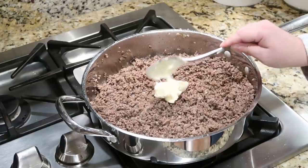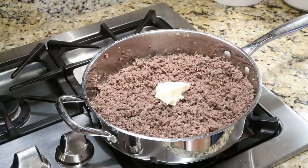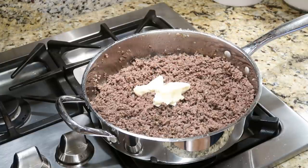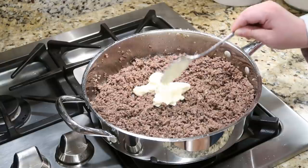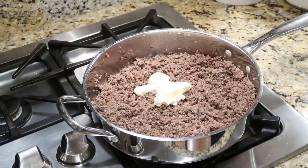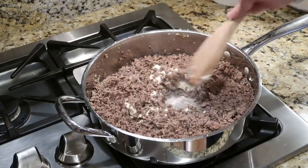I've drained the ground beef and now I'm adding a few tablespoons of mayonnaise — basically this is just a binder to hold everything together on the slider buns. You can also add ketchup or mustard, but I think my family, especially my kids, will like it better with just the mayonnaise. Then we're just gonna stir everything together.